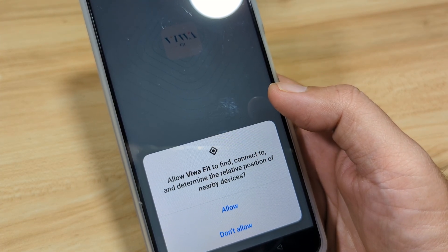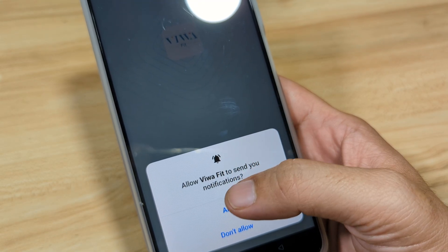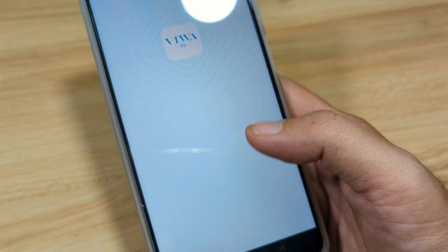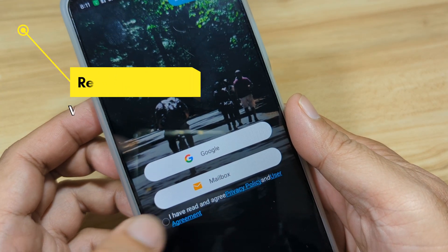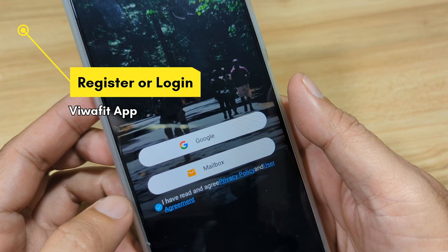Allow Biwa Fit to find and connect — allow it. For push notifications, allow it. Make and manage phone calls — allow. Then we have here the option to agree to the privacy policy and user agreement.